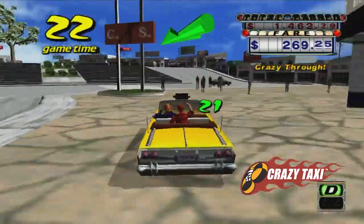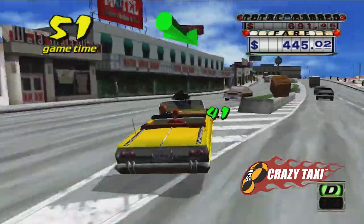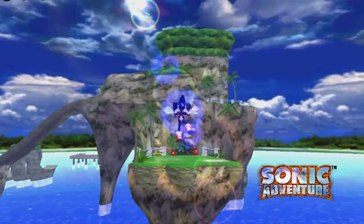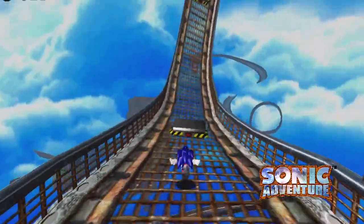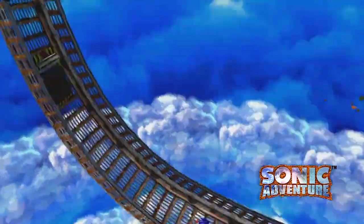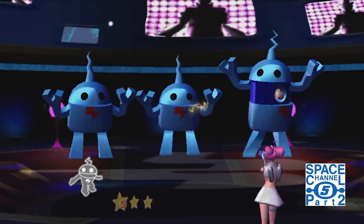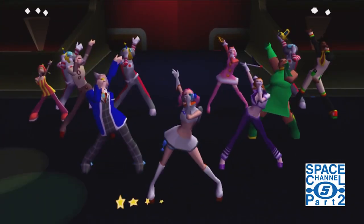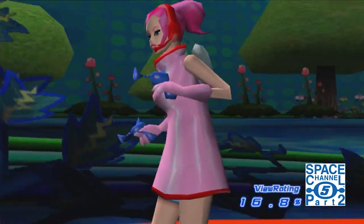You probably hear this a lot, but the Sega Dreamcast was so far ahead of its time. There are so many things being used in gaming now that Sega brought to the table with this system. Recently, there's been a lot of talk around controller stick drift, especially with Joy-Con drift, but even with the DualSense controller and the Xbox controller — it seems to be just an industry-wide issue right now.